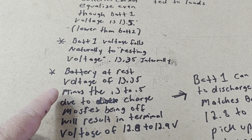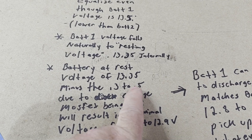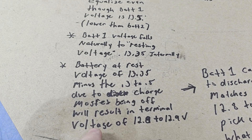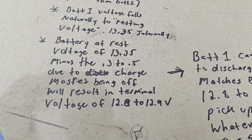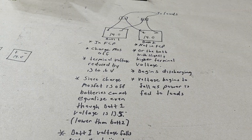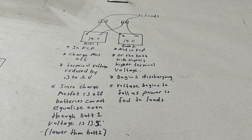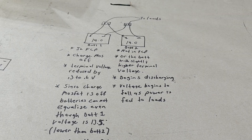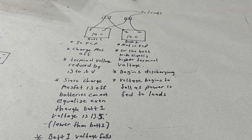Battery one is falling to its natural resting voltage of around 13.35, but the charge MOSFET is still shut off, which reduces the terminal voltage further — down to approximately 12.8 to 12.9 volts. So now battery one has a terminal voltage of 12.8 to 12.9, while battery two is taking all the load and falling from 14 volts under load.